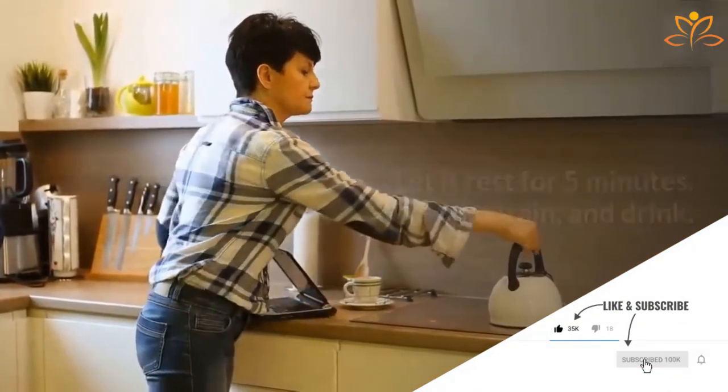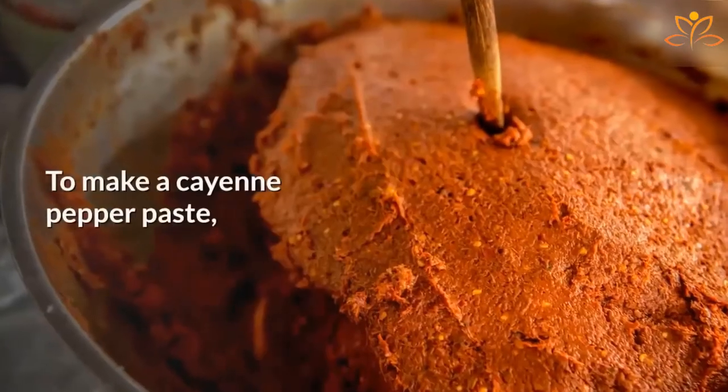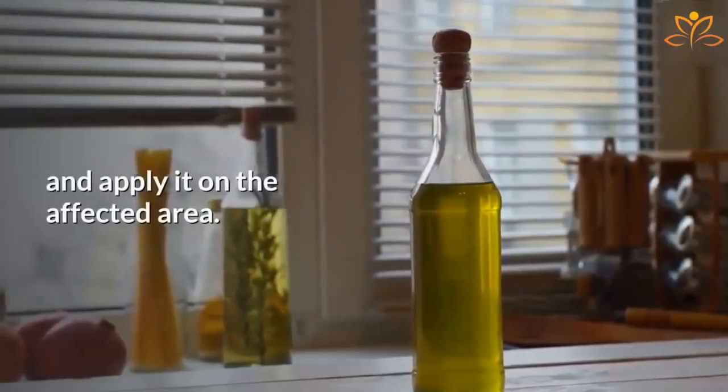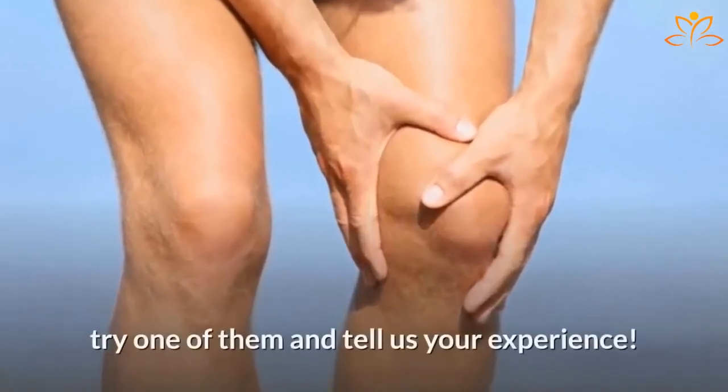Boil one cup of water and add the ingredients. Let it rest for five minutes, then strain and drink. To make a cayenne pepper paste, you can mix two tablespoons of this pepper with one cup of oil — preferably olive oil — and apply it on the affected area.